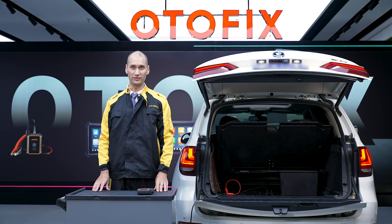I'm Mike and I hope this video helped you navigate the challenges of replacing a battery. For more videos on the BT-1, check out the Odafix YouTube channel. Thank you for watching.